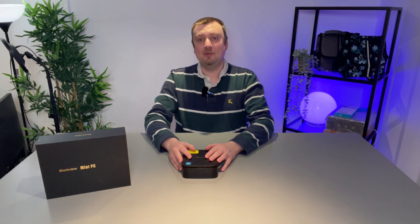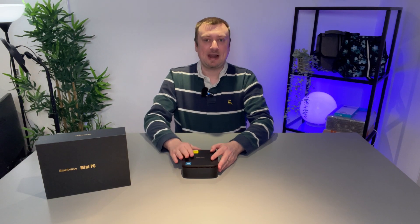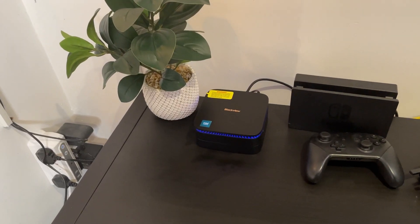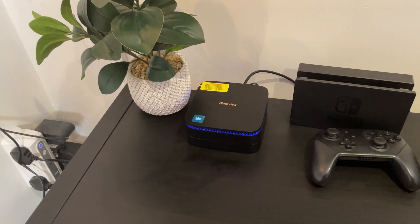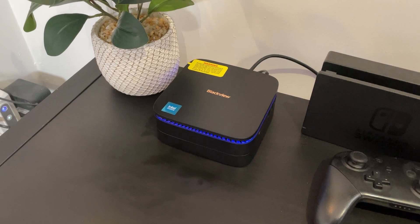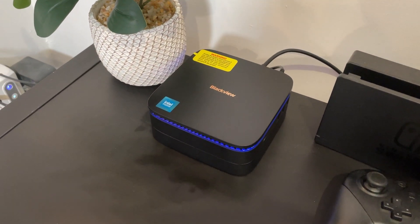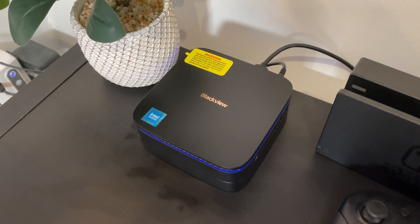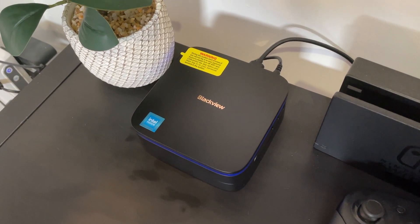Hello folks, Simon here from Simon's Reviews and Simon's Drones. Today we're going to be taking a look at the Blackview MP60, which is a mini PC that I purchased myself. I have not been in any contact with the company, so this is not a sponsored video. Straight away, in terms of cost, I would put this computer in a more budget range of mini PCs, but honestly I am quite impressed with what I've seen so far.